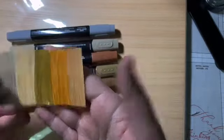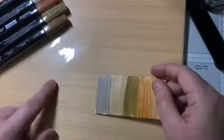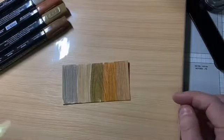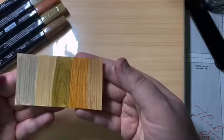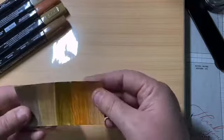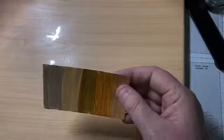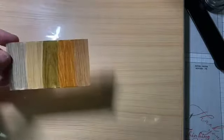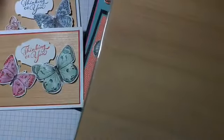I'm definitely going to be using this stained wood coloring technique in the future. I might actually use this same collection for my videos next week, and perhaps I'll come up with something using this technique — coloring the natural touch paper with Stampin' Blends.